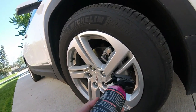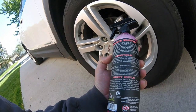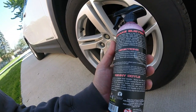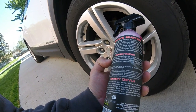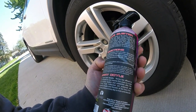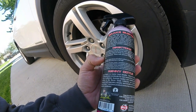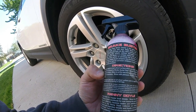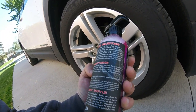It says to apply to a cool wheel surface, so make sure if you've been driving, let everything cool off — your brakes and your calipers — before you wash your wheels or tires. That's a good practice with any product. Spray a generous amount of Brake Buster Total Wheel Cleaner to the rim and tire surface, allow to sit for one minute or greater, scrub with a brush if necessary, then rinse with a pressure washer or high-pressure hose. We're going to use the garden hose right here.